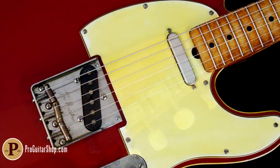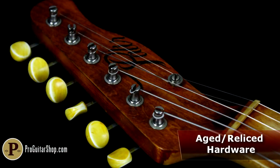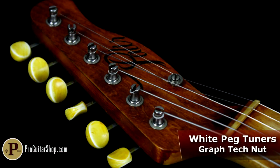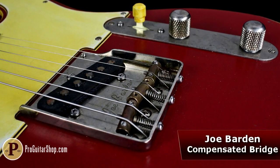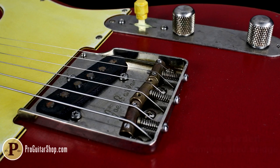Every piece of hardware gets the aged treatment on this one, including the White Peg Gotoh tuners, Graf-Tech Tusk Nut, Control Plate and Knobs, and even the stylish Joe Barden Bridge, which has compensated saddles for improved intonation.